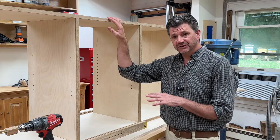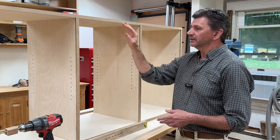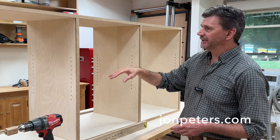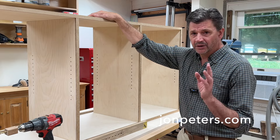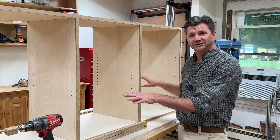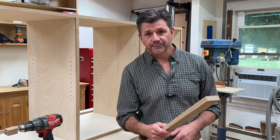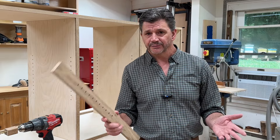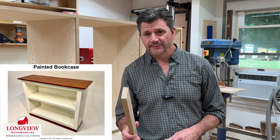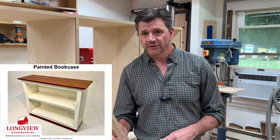If you want to see how this project turns out make sure to hit the subscribe button and the notification bell. The inside of this cabinet is going to get painted white, the outside will have white oak veneer, and of course it's going to have a few adjustable shelves. If you're looking for a good woodworking project, check out my website — I've got a ton of great plans with video tutorials right here on YouTube.